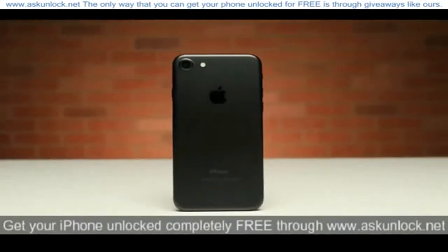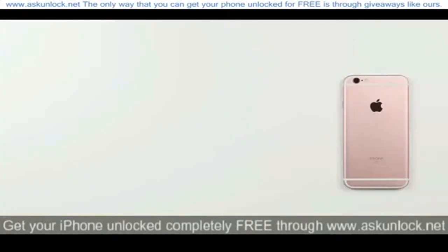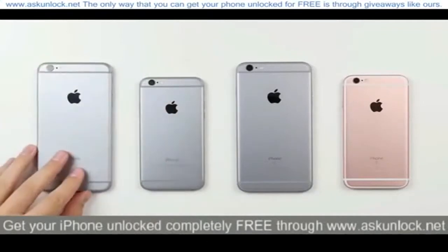What's up guys, David here, and in this quick video I'm going to show you how to SIM unlock the iPhone 7. It's worth noting that this method also works for the iPhone 7 Plus and pretty much any other iPhone out there.